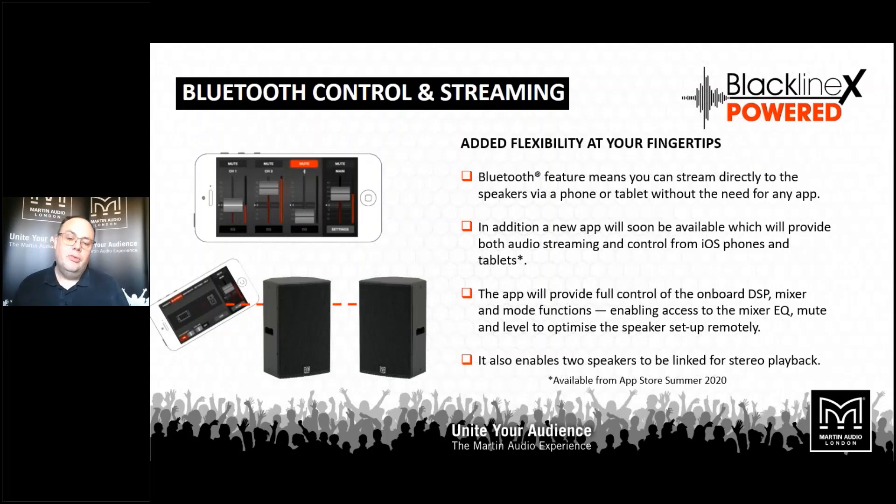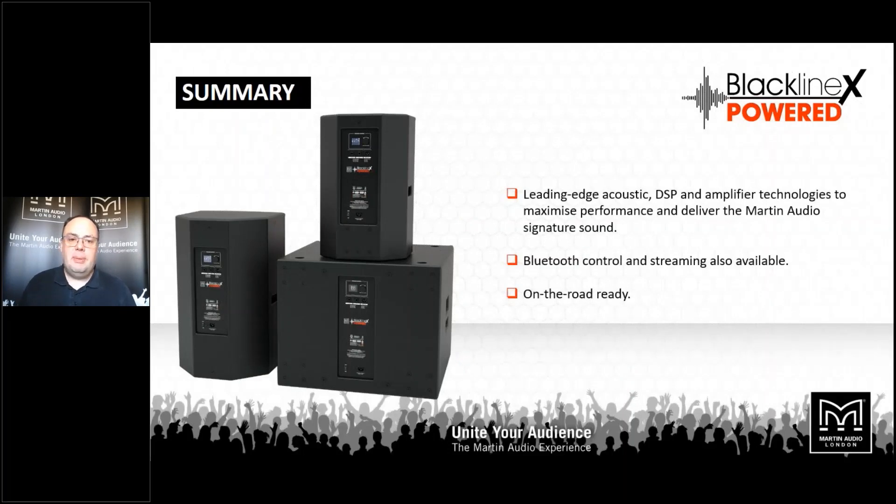From this summer an app will be available for iPad and iPhone which will allow you to stream stereo audio to your Blackline X and also take control of a pair of cabinets, with all the features available on the rear of the box accessible from the app, making remote control nice and easy. In summary, the Blackline X powered series is a great solution when you want fantastic sound quality with very easy deployment — two full range boxes accompanied by a great sounding single 18 powered sub, Bluetooth control and audio streaming, tough cabinets ready for the road but equally happy to be installed.